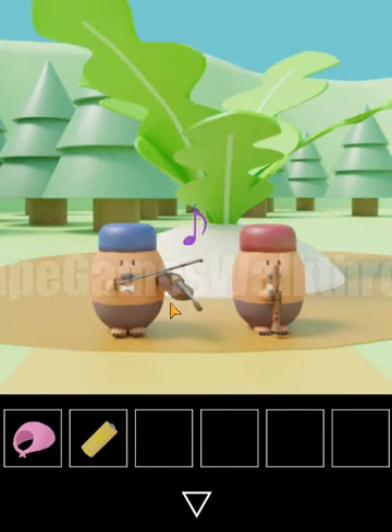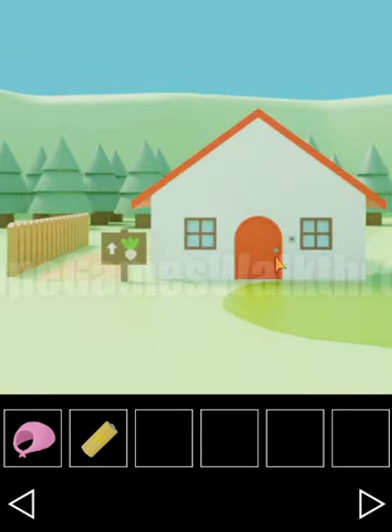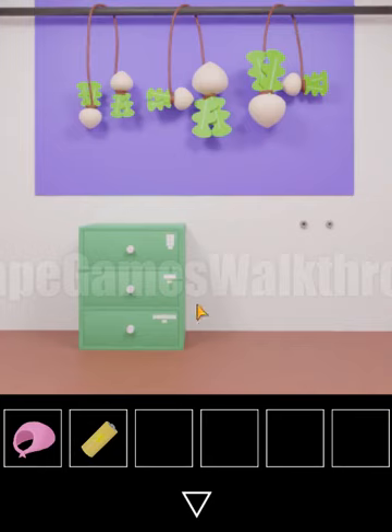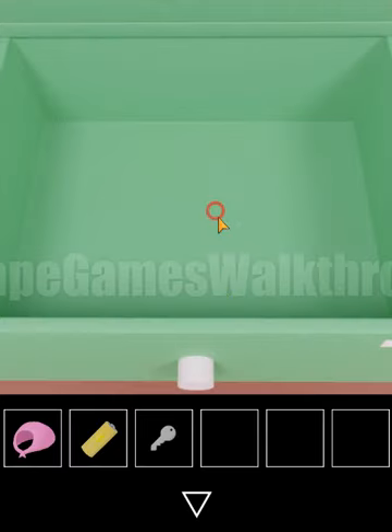Let's listen to the tune — it is middle, middle, left, right, left, right. So we have the sequence: middle, middle, left, right, left, right. Let's use it here to open the drawer — middle, middle, left, right, left, right.